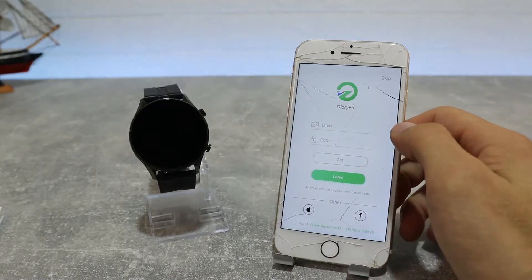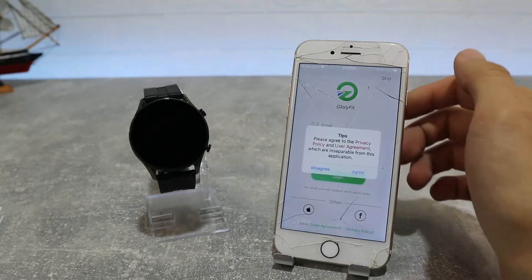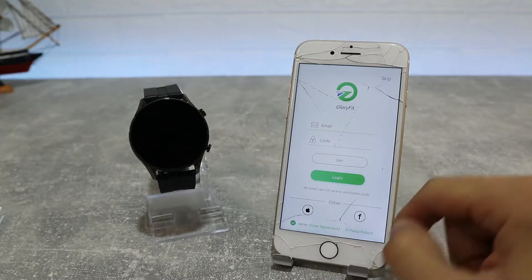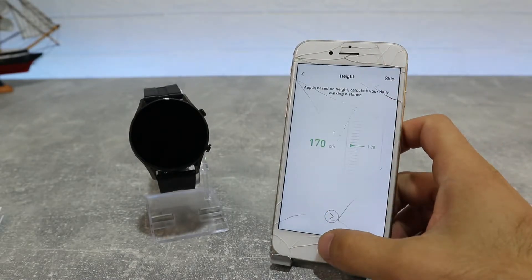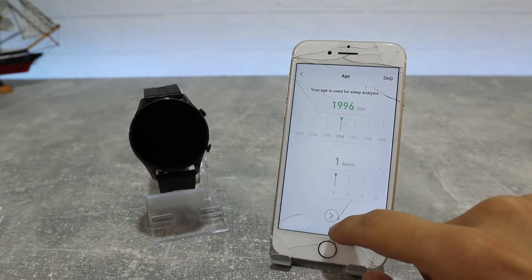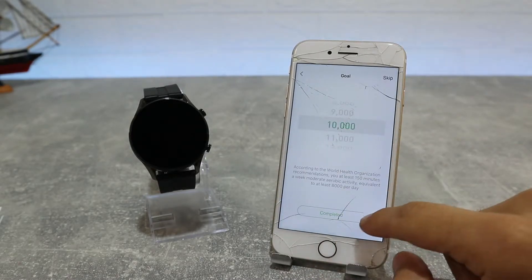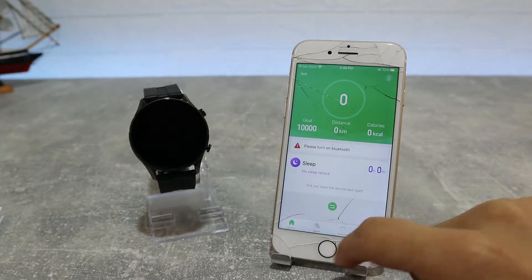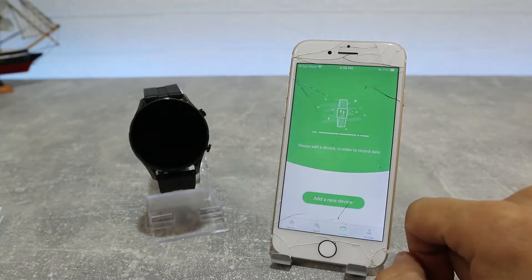We have a login option by email and password. You can also login via third-party options with Facebook, Twitter, or other social media, or press Ignore to use the app without an account — but it's better for your data if you have an account. Now you can see I'm just skipping the personal information entry; you should fill this in carefully with your own details so you get more accurate data.